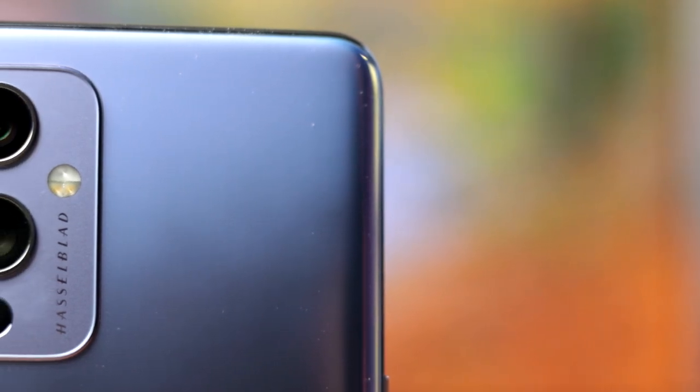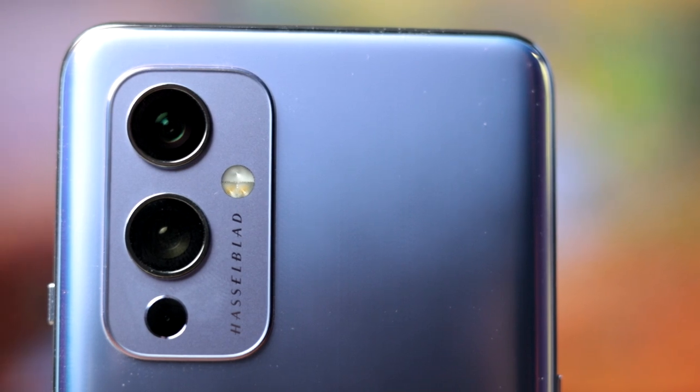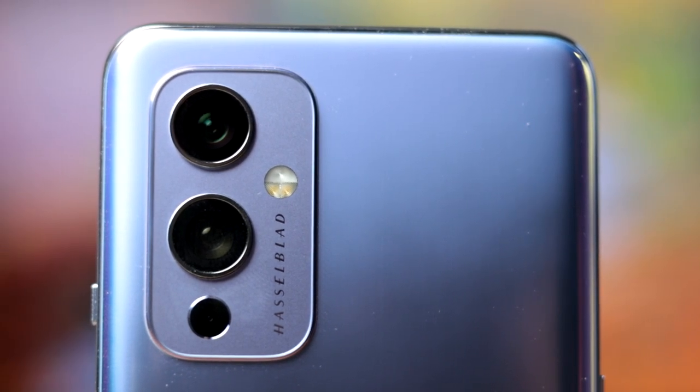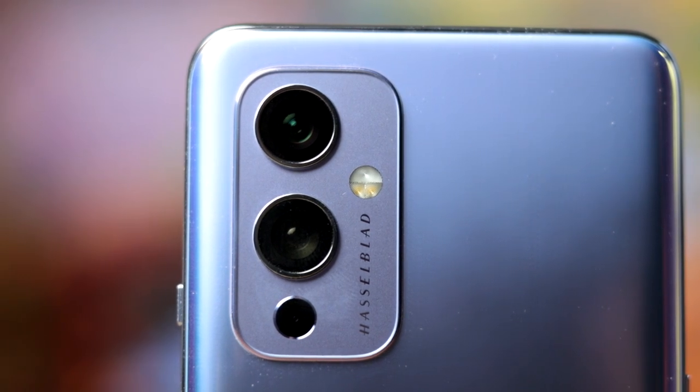Something that a lot of companies don't do at the moment — it's a 15 megapixel ultra wide sensor with a 1/1.56 inch sensor size, so it's pretty close in terms of size when it comes to that sensor as well.